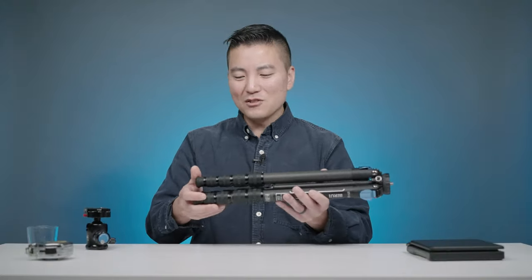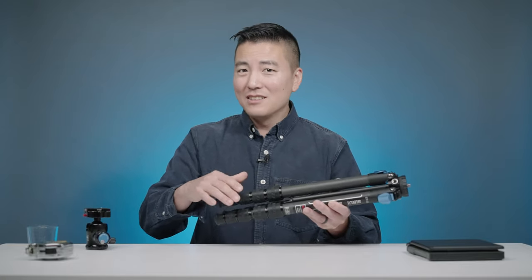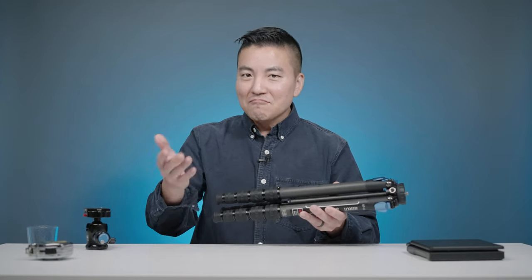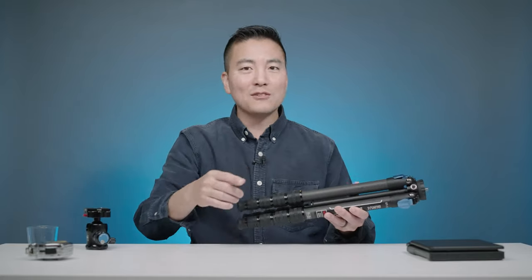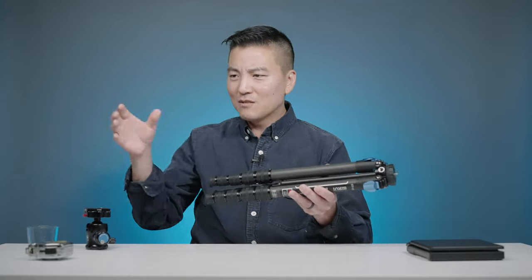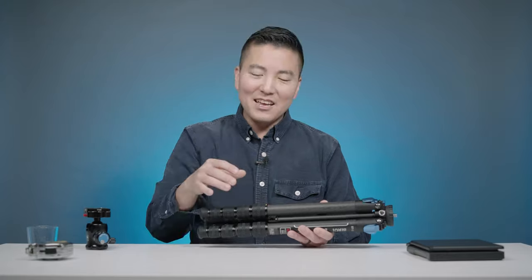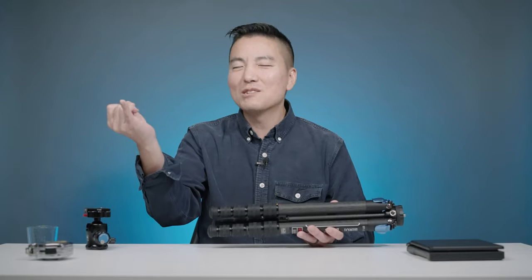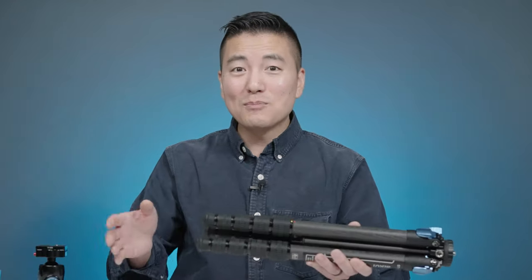That might not seem like a huge deal until you always have to carry around and reposition tripods. For example, in a lot of the wedding films I've shot, the father of the bride always wants to give a speech — and everybody else gave a speech right here, but all of a sudden the father of the bride is all the way down there. You have to lift up that tripod, reposition it quickly, and get the shot. You don't want to struggle with the tripod; you want to lift it with your finger almost. And once you've successfully repositioned the tripod, now you've got to worry about leveling the whole thing.